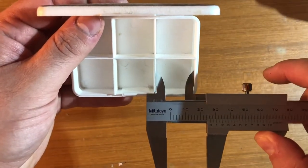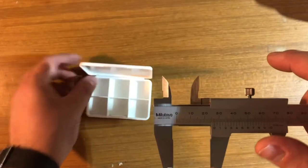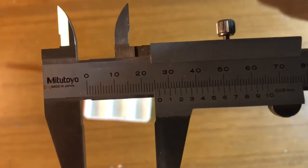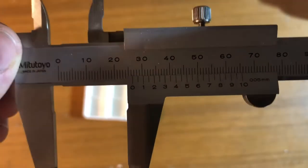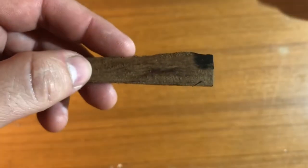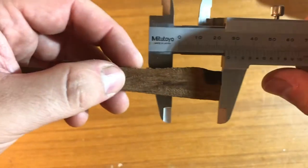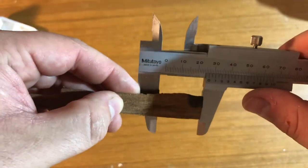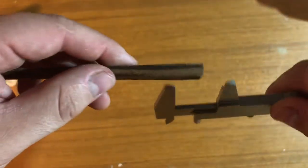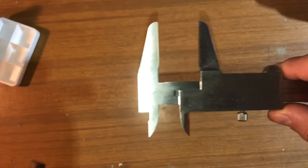The inner size of this compartment is 22.6 millimeters. If I try to place the piece of wood between the two larger jaws of the caliper, it will be tilted, and that will cause an inconsistent measurement transfer.